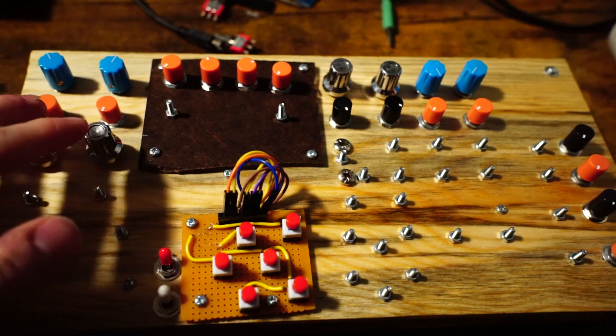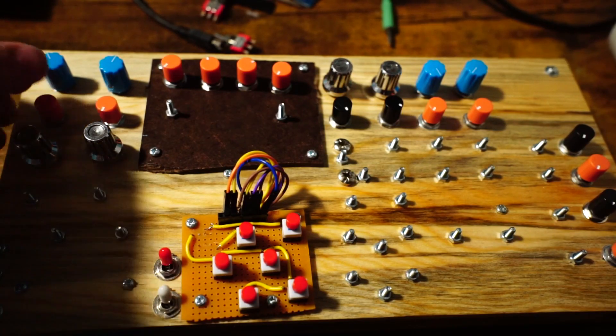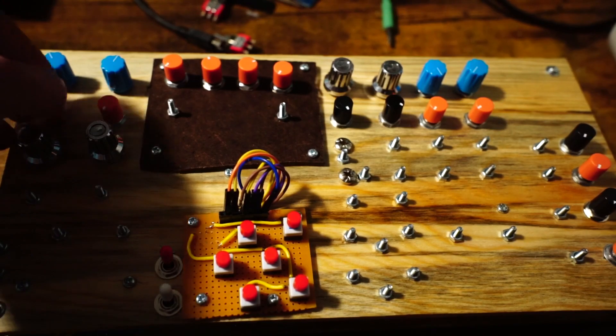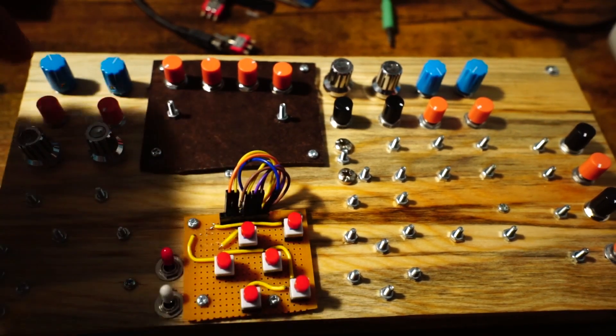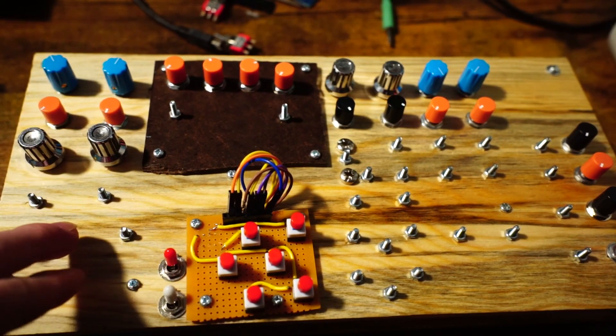It has a dual Arduino FM VCO. There's the main oscillator — they can do sine, triangle, square, and saw. They're quantized, and there's a variety of scales you can use. The FM goes from this oscillator to this oscillator, and you can adjust it with this knob. It's got pitch CV and FM intensity CV.